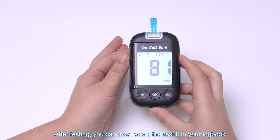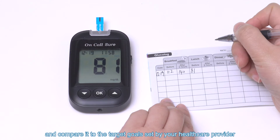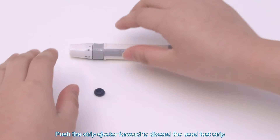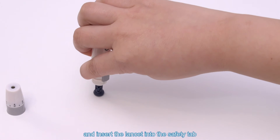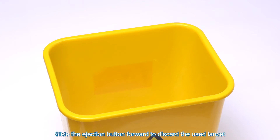After testing, you can also record the result in your logbook and compare it to the target goals set by your healthcare provider. Push the strip ejector forward to discard the used test strip. Unscrew the lancing device cover and insert the lancet into the safety tab. Slide the ejection button forward to discard the used lancet.